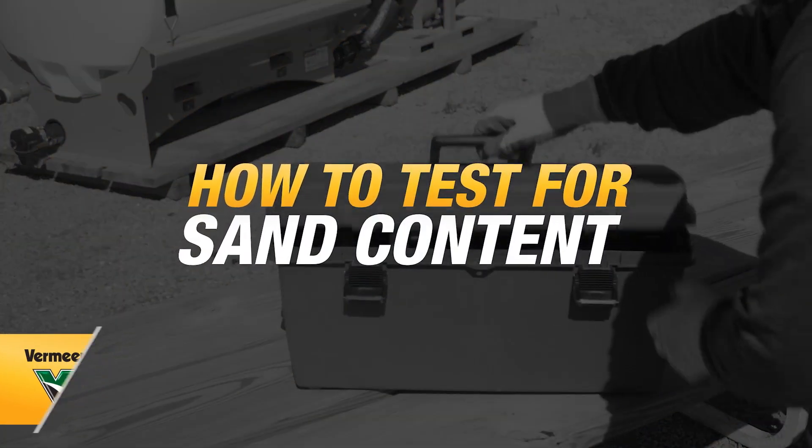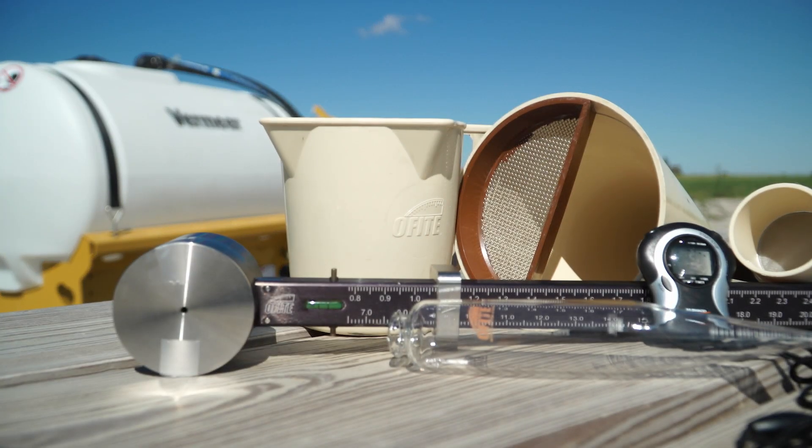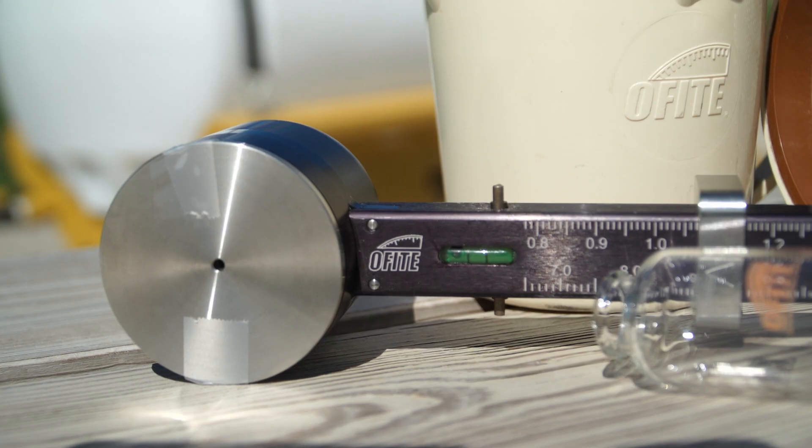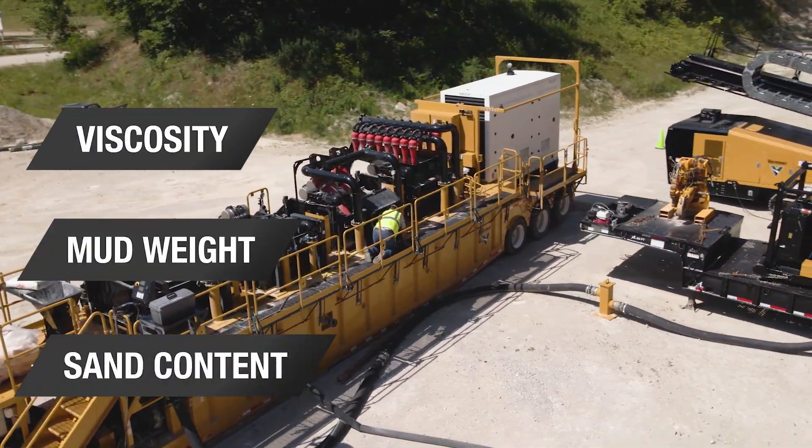To test for sand content in your equipment, use a mud test kit. Most equipment suppliers and mud companies have mud test kits available. These kits test equipment for viscosity, mud weight, and sand content.